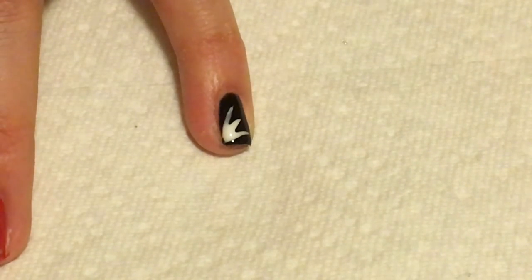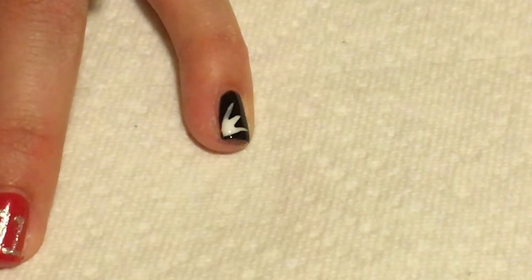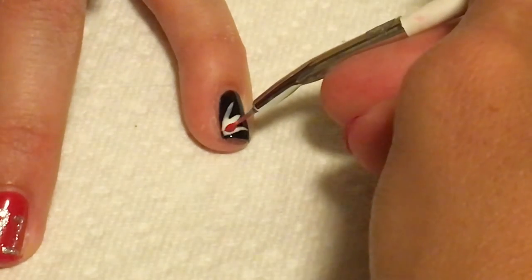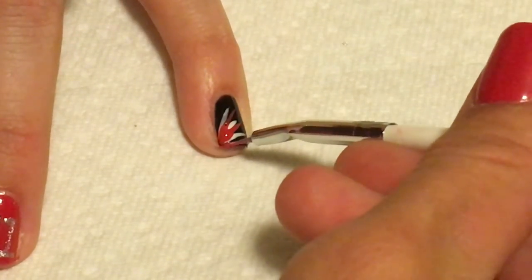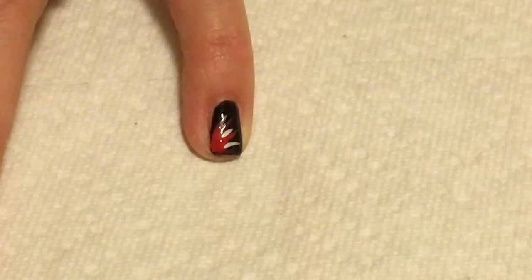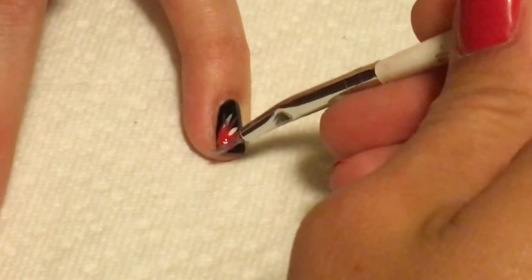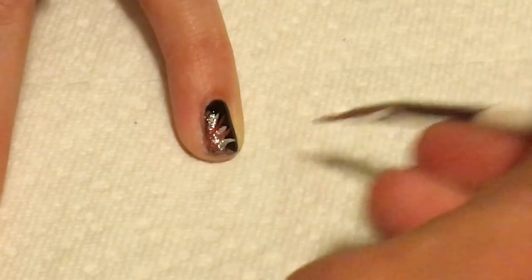I just call this design the spray design — there's probably a better name for it, but you just take the colors that you want. I started with white, just shooting out from the bottom left corner, then drew it outward. Now I'm taking red and just doing the same thing in between and around, shooting it out from that corner, kind of like a spray of color. Now I'm adding silver, which I think just pulls the whole spray look together. Any glittery color you have, put that on top and it just seals the whole design.